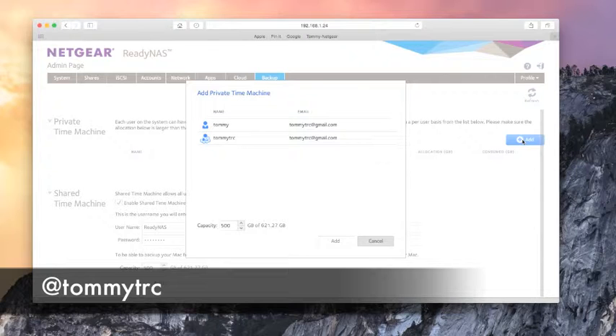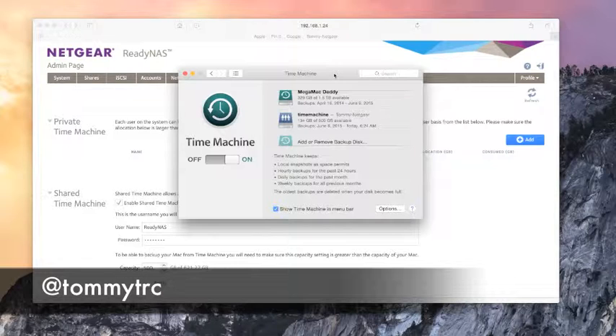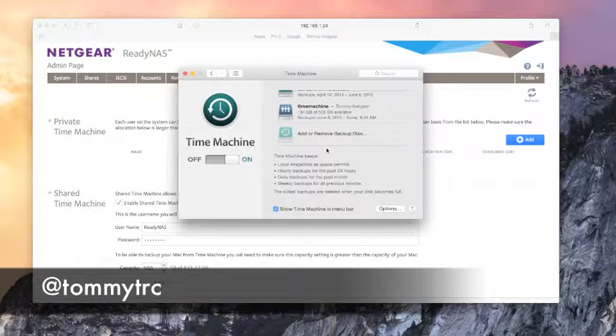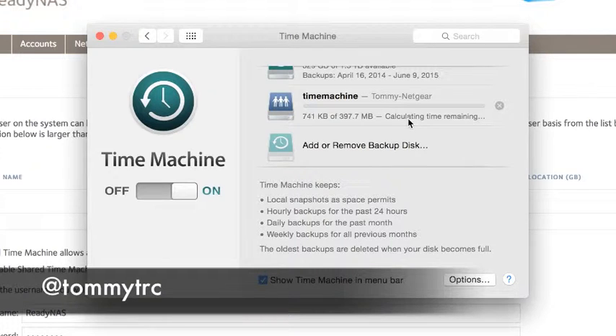If you want a private Time Machine where everybody has their own sequestered spot, you can set up users and specify how much space each person can use. It's that simple. Now go into Time Machine on your Mac, select your backup disk — which is appropriately named Time Machine on Tommy-Netgear. It's going to find it, and when you look at your Time Machine preferences it'll say looking for disk, preparing disk, backing up. Mac users, get one of these and back up wirelessly — look mom, no wires.